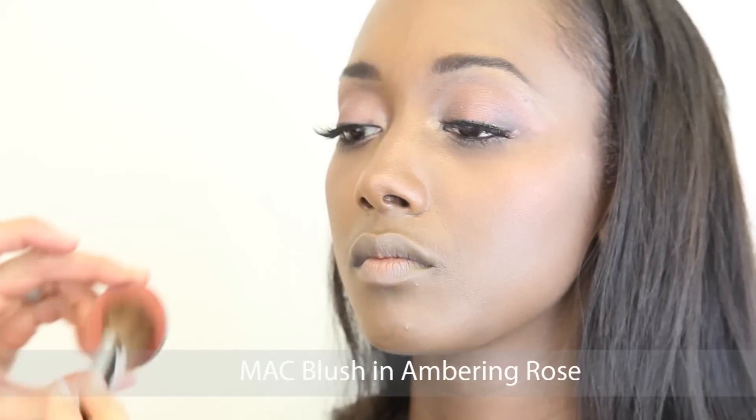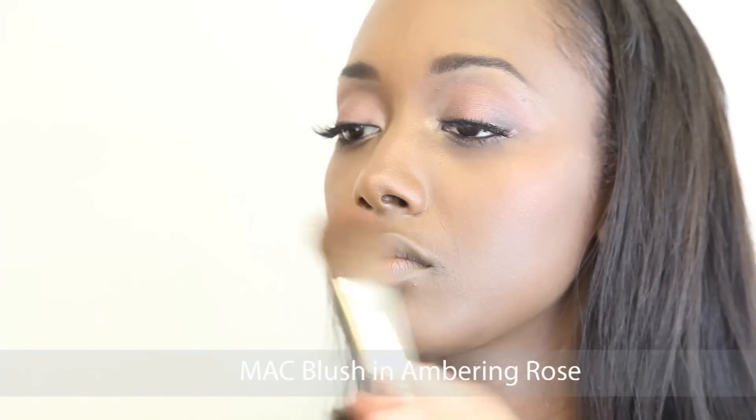For her cheeks I'm applying MAC's Blush in Ambering Rose. I applied this along her cheekbones as well as the apples of her cheeks.